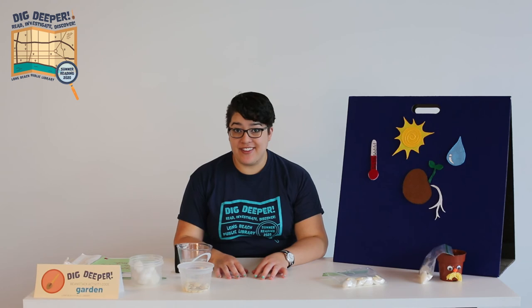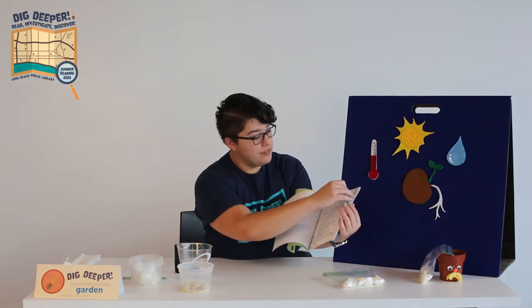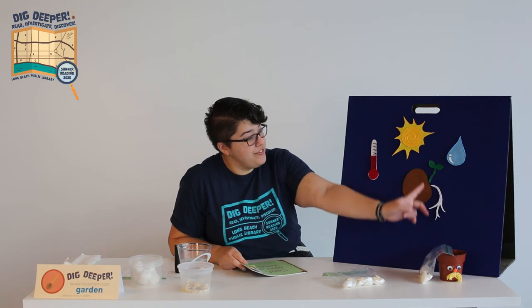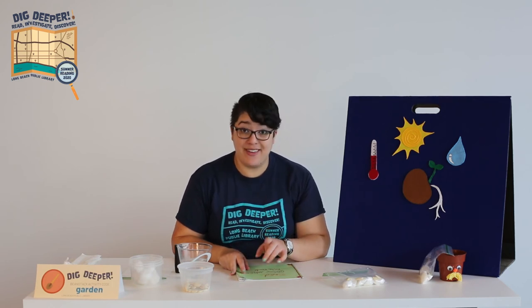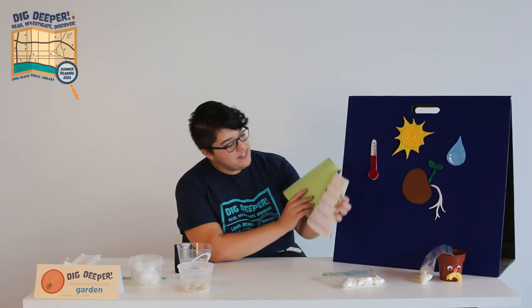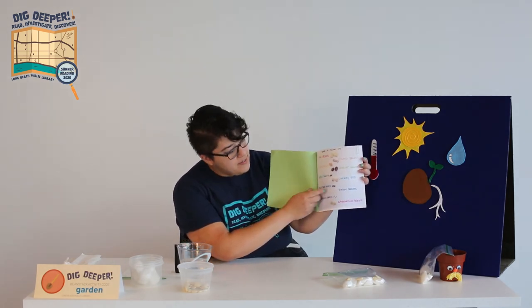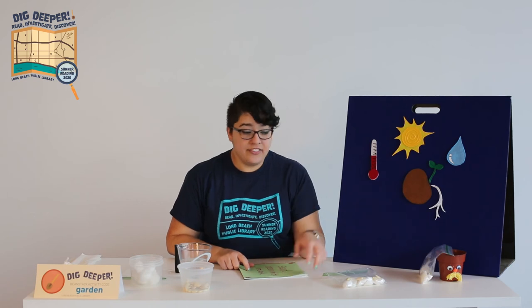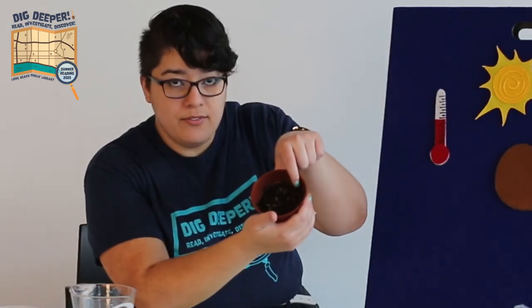Spend a little time each day observing your seeds. You can make a notebook where you write or draw what you see happening inside of your greenhouse bag. Once your baby seeds have roots and a stem with leaves, they're ready to be planted in soil. If you want to grow them to adult plants, make sure that you do transplant them because they can't survive forever in the greenhouse bag with just cotton balls. If you experiment with different kinds of seeds, document what works and what doesn't. Two weeks ago, I made bags with these 10 kinds of seeds, but only two of them sprouted — the daisies and the marigolds. After about 10 days, they had roots and little tiny leaves, so I transplanted them into this pot. You can see the little tiny sprouts poking up out of the soil.